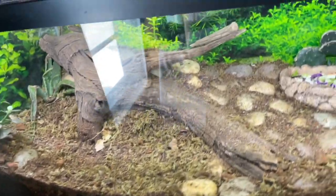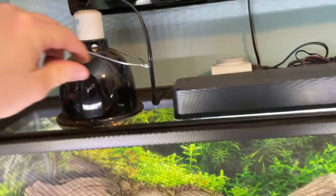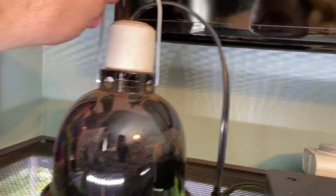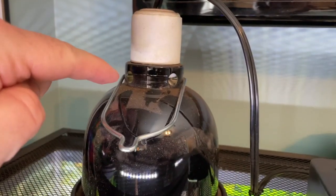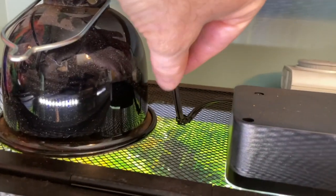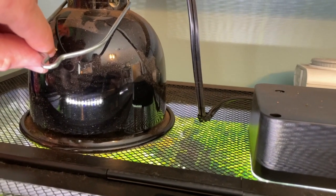We want to give our bearded dragon everything that he needs. The emitter looks like this from underneath — it emits heat. We keep ours in a housing that we bought at the pet store, which you can also see in our habitat build video. We zip-tie this down and keep it right up front like that.